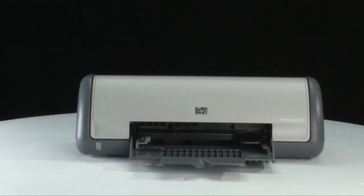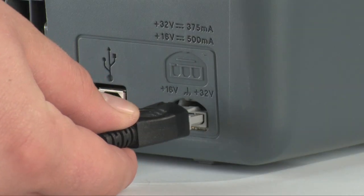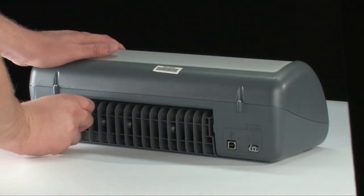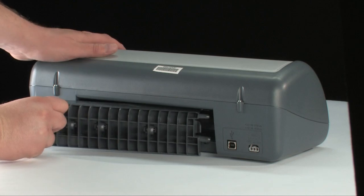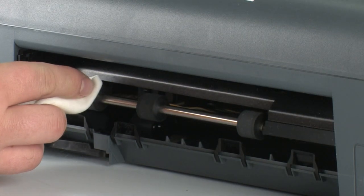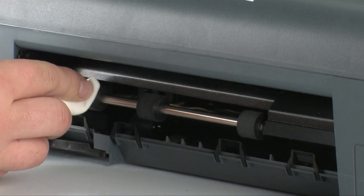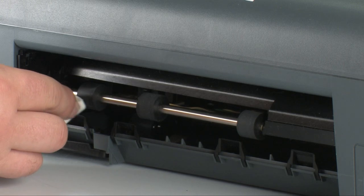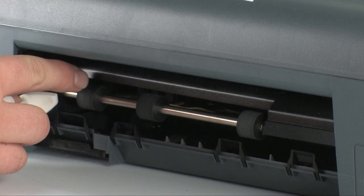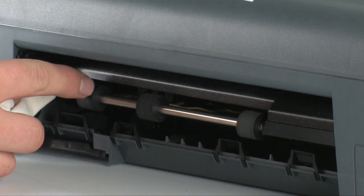Go to the back of the printer and then unplug the power cord. Remove the rear access door. Clean the rollers visible in the printer with a clean, lint-free cloth lightly moistened with water. The cloth should be damp, but not soaking wet. Use your finger to turn the rollers toward the printer. Make sure you remove any buildup or debris from the entire surface of the roller.